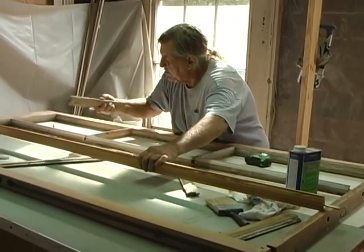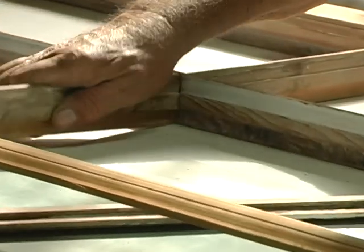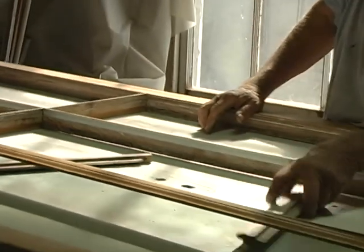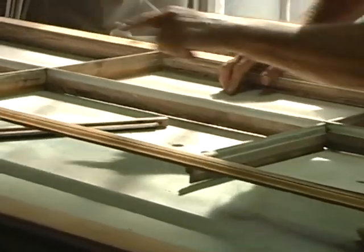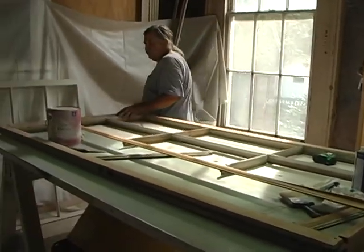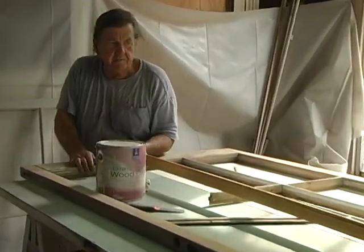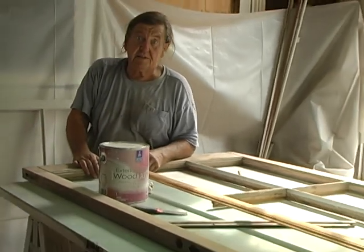Then I have to cut mortises in it — you'll see how these all lock together. I've got to take this piece and cut two square holes in it with a chisel. Then cope my ends to match the profile that's already existing on here, and I'll do that with just a coping saw. This will fit right in here like this, and we'll have the window back again.